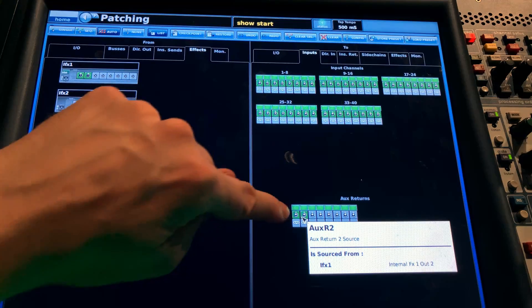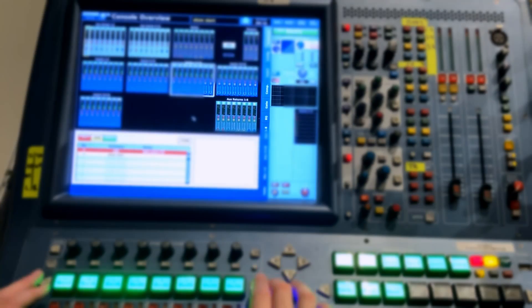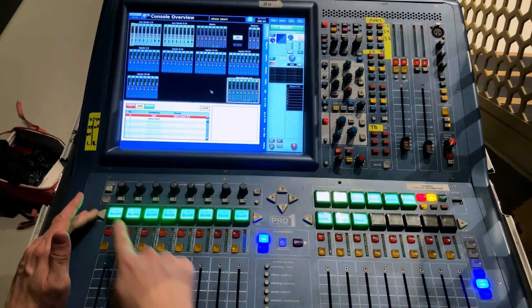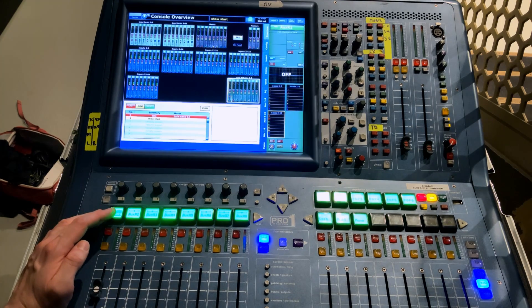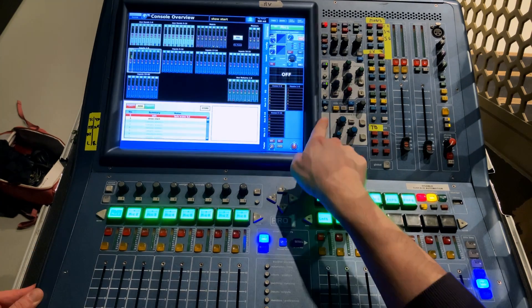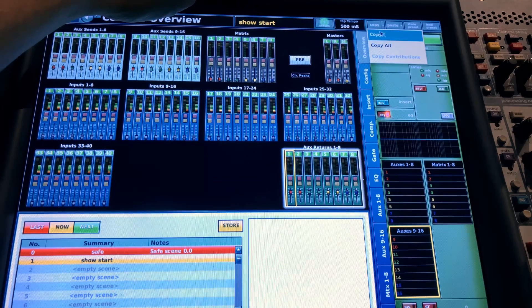The last step is to configure our auxiliary returns — these are what we'll use for effects. Go to your auxiliary returns in the input section. Select the first one, turn it up, make sure it's unmuted, turn on EQ if you want it, and most importantly make sure it is routed to your master fader. Same routine: Copy All, Paste All. And that's it — your mixer is ready to go.